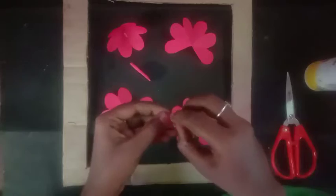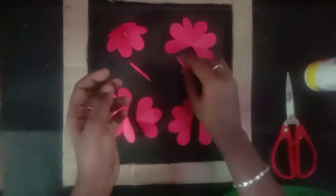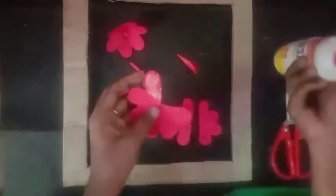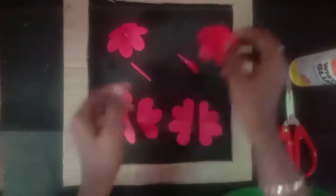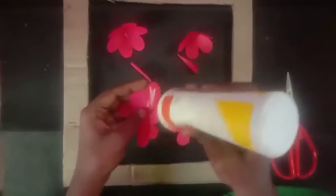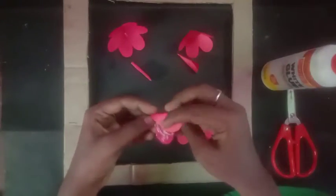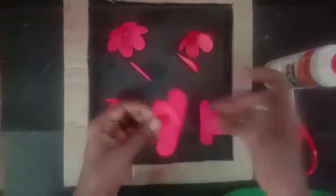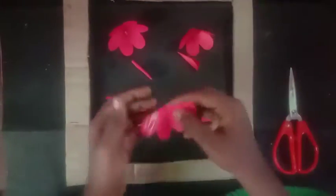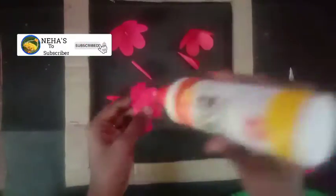This video will be uploaded to the channel. Check the link in the description. Now we will paste the first petal. Then add a little bit of color to the petal before pasting the remaining 3 petals together.